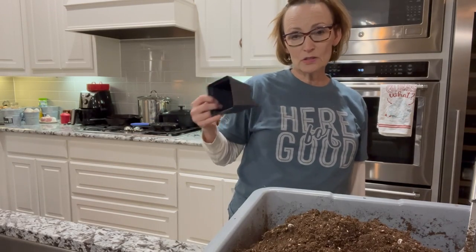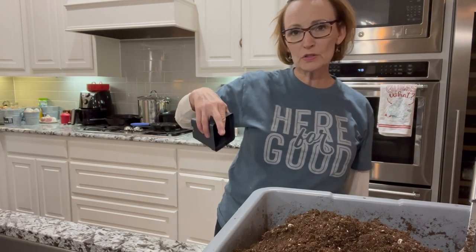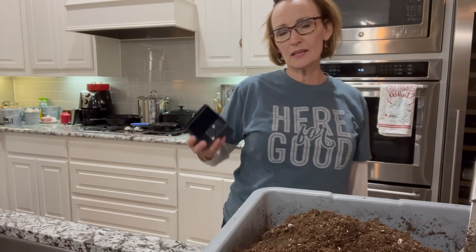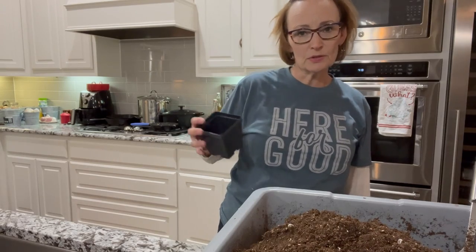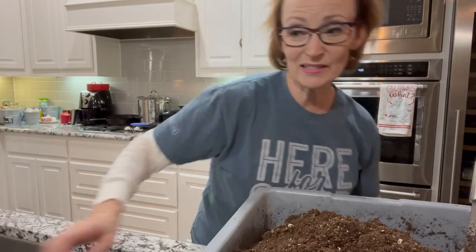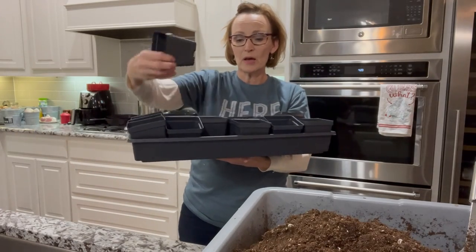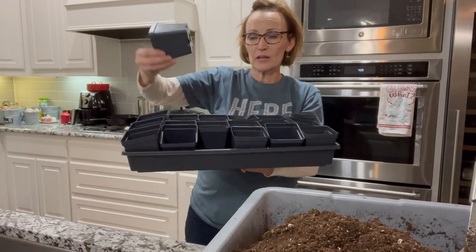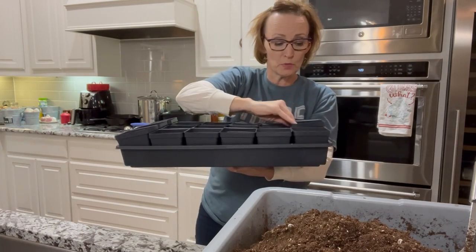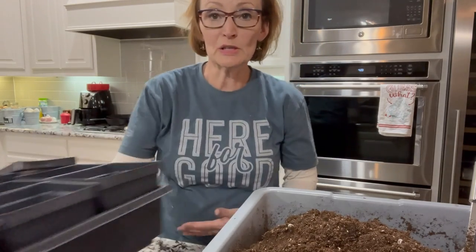Not only that, but with soil blocking you have to water a certain way — you pour water onto the tray, the blocks soak it up, then pour off the excess. And if you go out of town you really have to show somebody how to do it. Whereas if I just plant directly into these pots, I can fill the tray with water and the roots grow right out of the bottom and soak it up. I can put several days' worth of water in at once — it's just much more flexible.